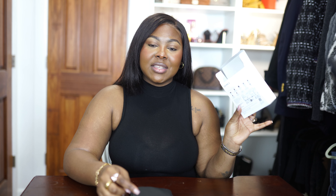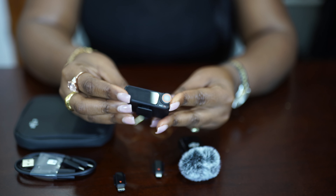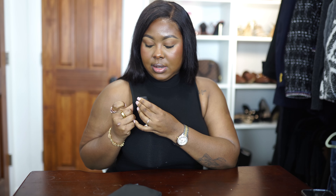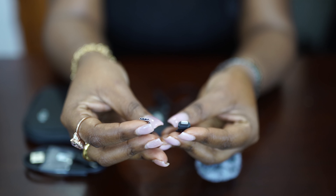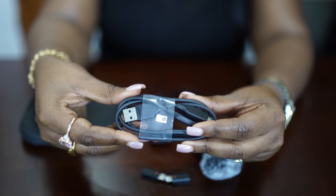Quickly reading from the box — it comes with a receiver, a transmitter, carrying pouch, clip magnet, windscreen, two mobile phone adapters — one for iOS and one for Android — a camera audio cable, a splitter charging cable, and of course the pamphlets.